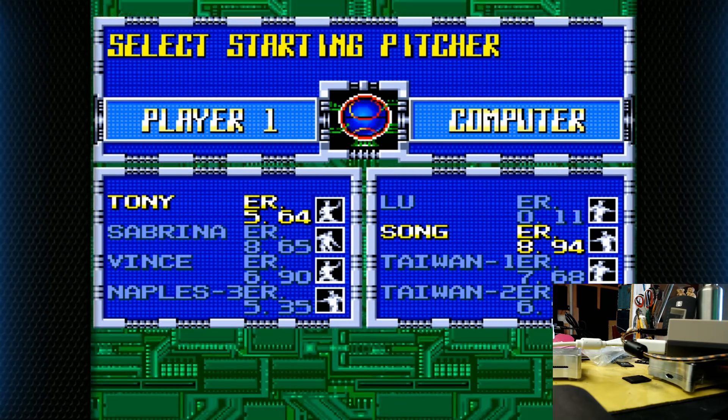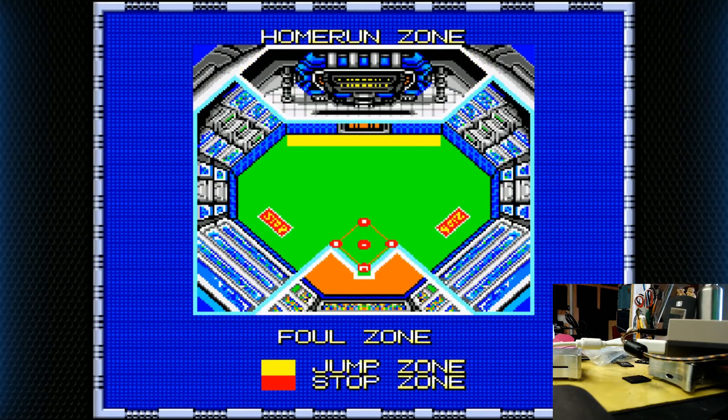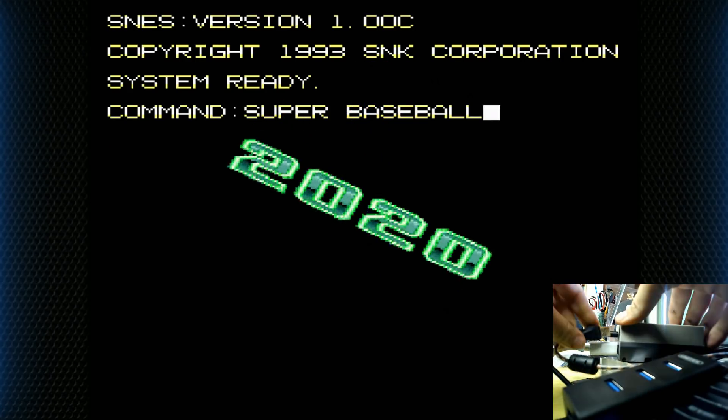So now let's go ahead and turn this off and try our brand new power supply — the updated 3 amp one. Let's go ahead and start, select out, and I'll plug it into the Pi.